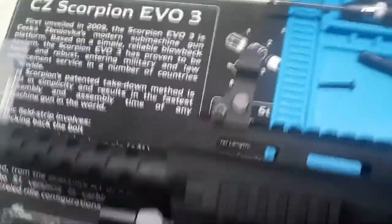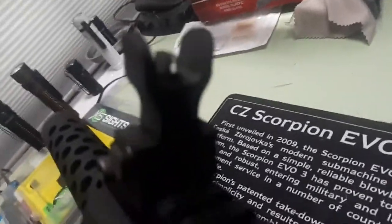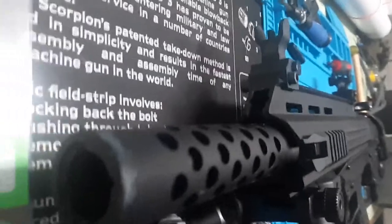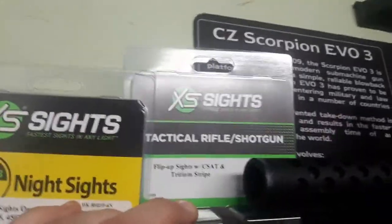Big rear ghost ring — I like it for use with this shotgun. Illuminated tritium front post with a white vertical stripe for easier target acquisition in low light settings. Use code DANTHEWOLFMAN to get 10% off XS Sights.